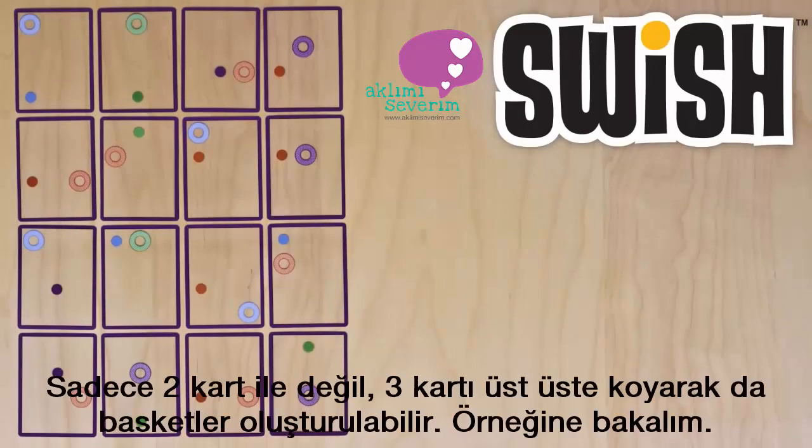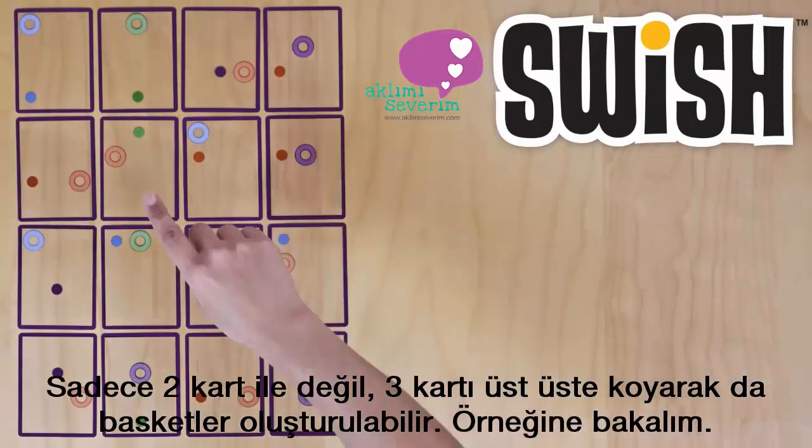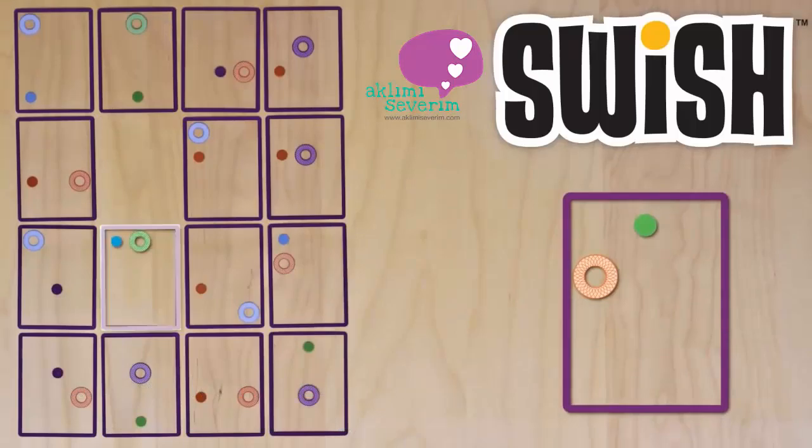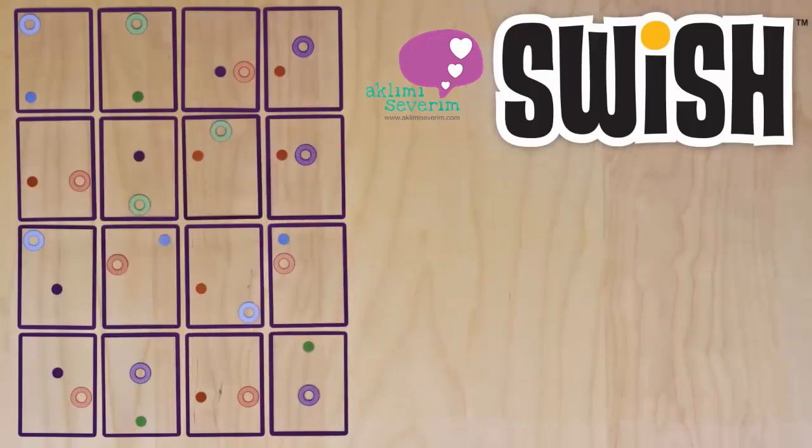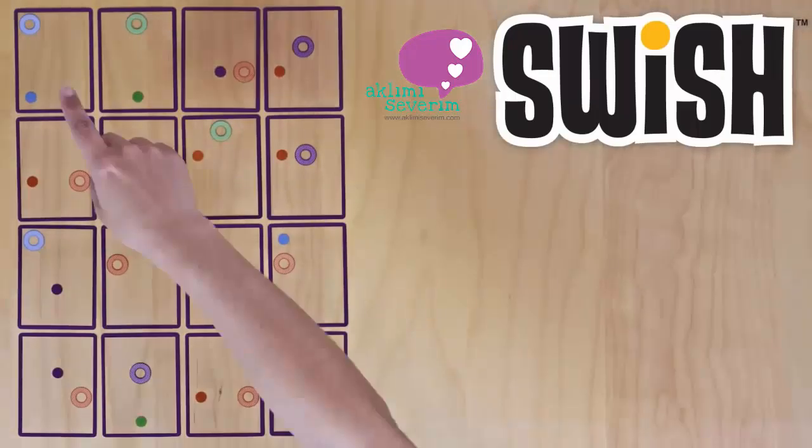Get ahead by stacking more than two cards exactly. Here's a three card Swish, and a four card Swish.